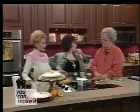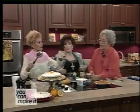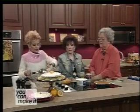What's first? Okay, the very first thing you do with this is we're going to put in — this is Eagle Brand milk. Eagle Brand milk is thick milk. And sweet. And sweet.